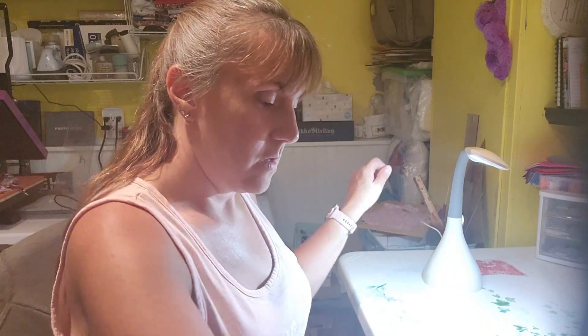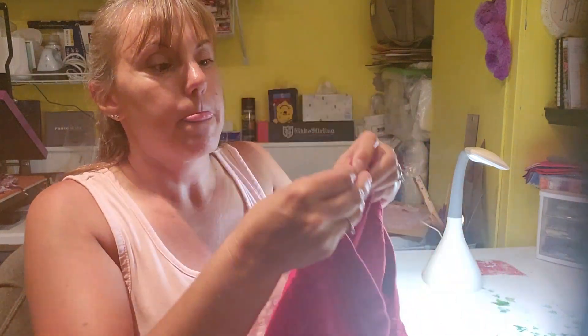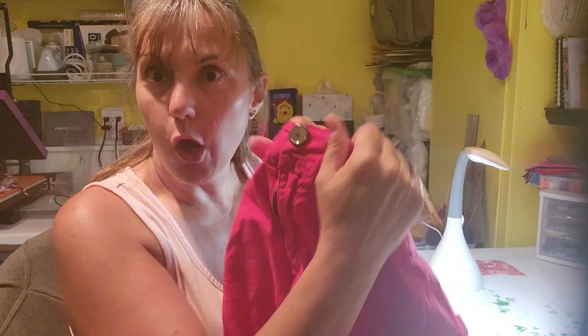And now we've got our two buttons on our pants — voilà! Wasn't that easy? You can do this, I promise. Let me know if you have any questions. Please like this video, and welcome to Angela Shows You — I hope to see you again in a future video. Thank you, bye bye!